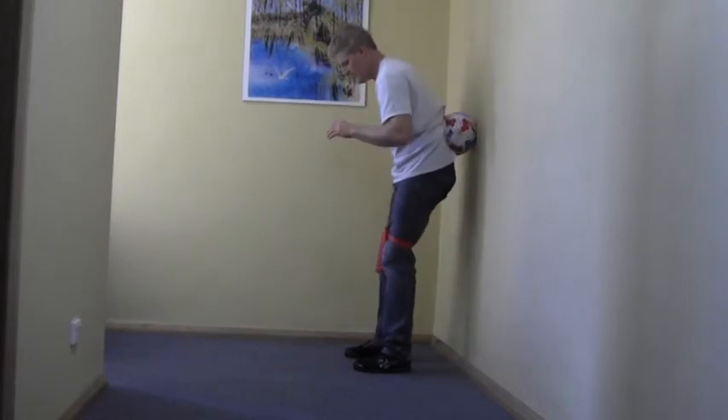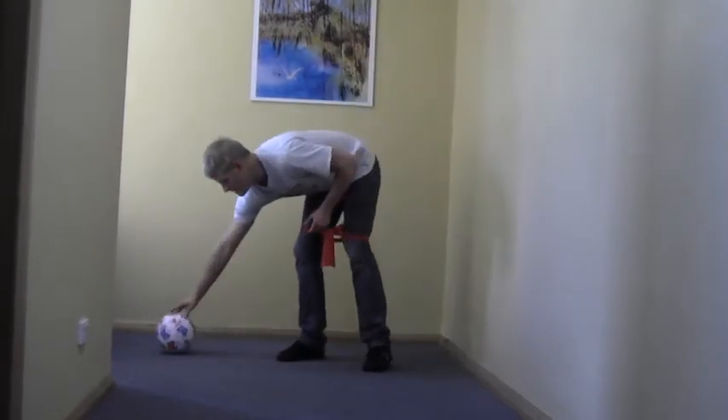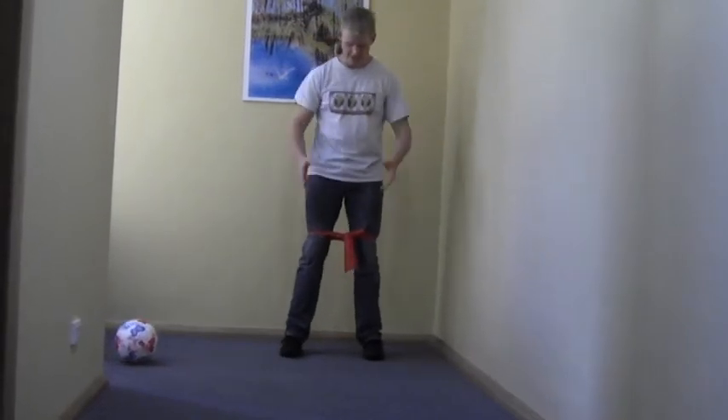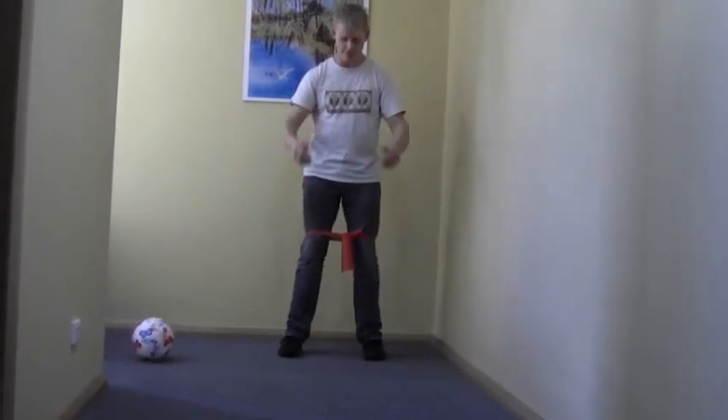When that starts to feel comfortable, you can get rid of the ball and just do a normal squat. Same starting position — feet are shoulder width apart, toes forward.